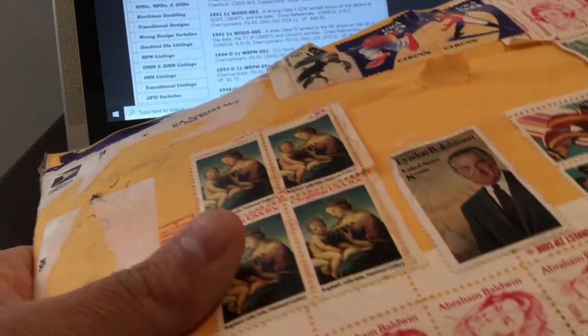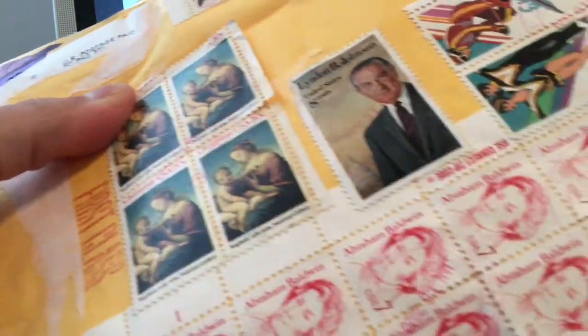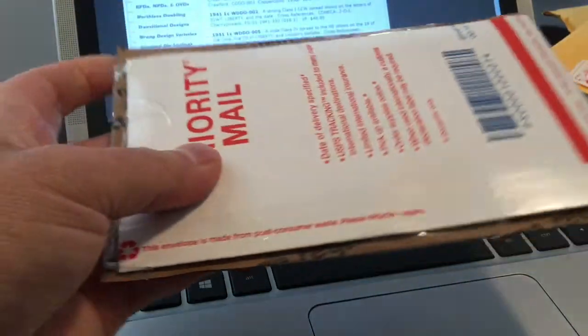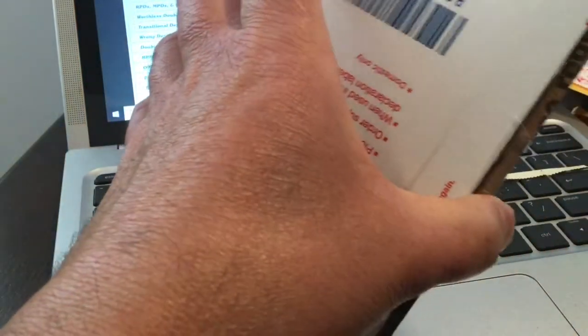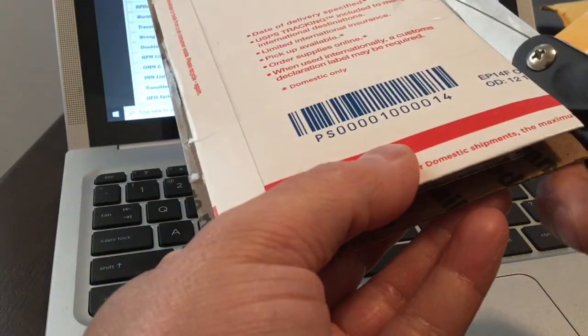I got it at a pretty reasonable price — wasn't too much money. If I turn this over and there's an address on it, I'll delete that part from the video. No address on there — good. So let's get into what this is. I bought this and took another chance on something sight unseen. Normally I wouldn't buy something like this sight unseen, but I took a chance and we'll see what I ended up with. It's very well packed.